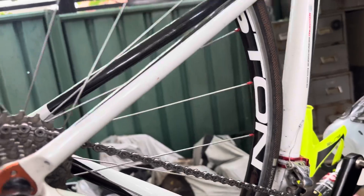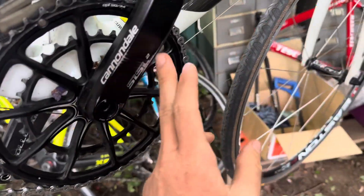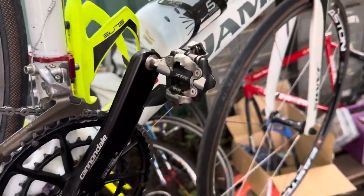Some German-made Deutsche Continental Grand Prix four seasons tires. SRAM Red cassette, chain, hologram, SISL2 crankset, and XDR pedals.